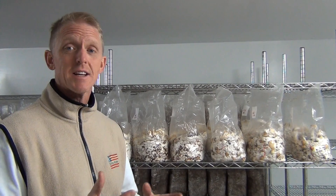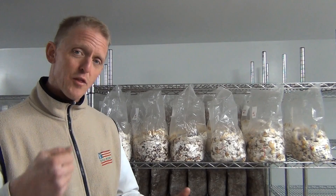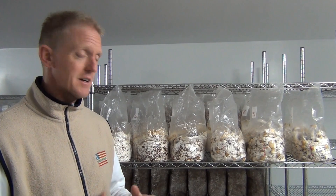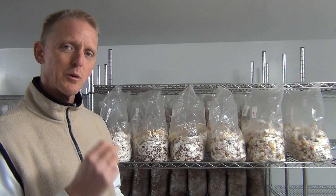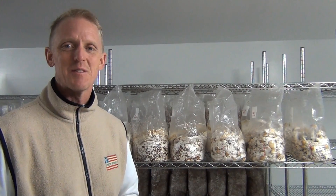This also works for your shiitake logs. When they're ready to fruit, right before you do that cold water soak, thump it either on the ground on a hard surface, or take a hammer and give it a good wrap. That will be another thing that will initiate the growth in shiitake. Happy growing.